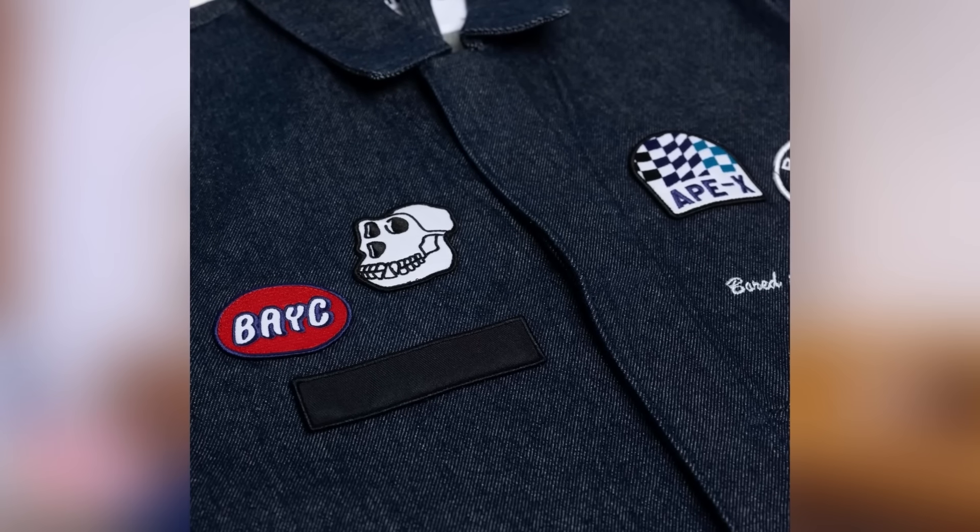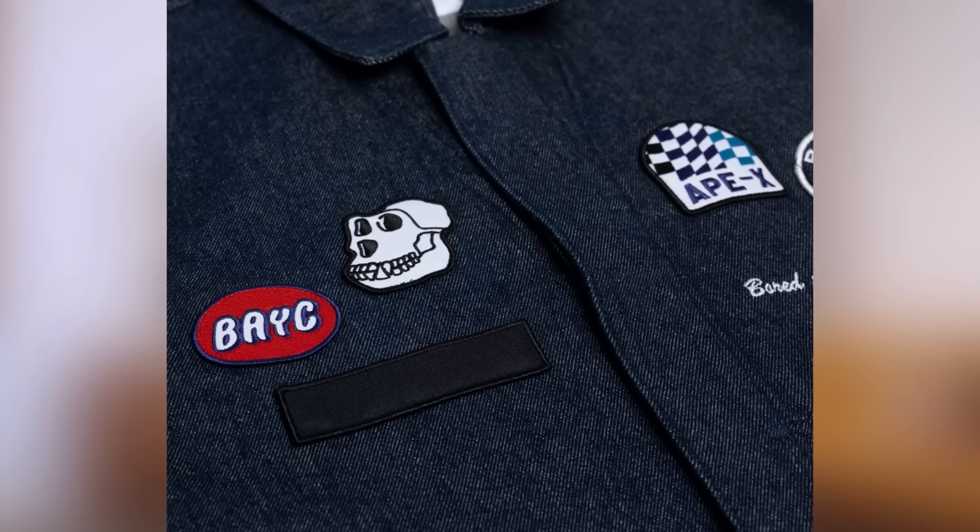Right here you've got what looks to be a location for another patch. So whether that's the patch from Hong Kong or maybe you get your name on here. But there you go, that's the BMW BAYC merch jacket.